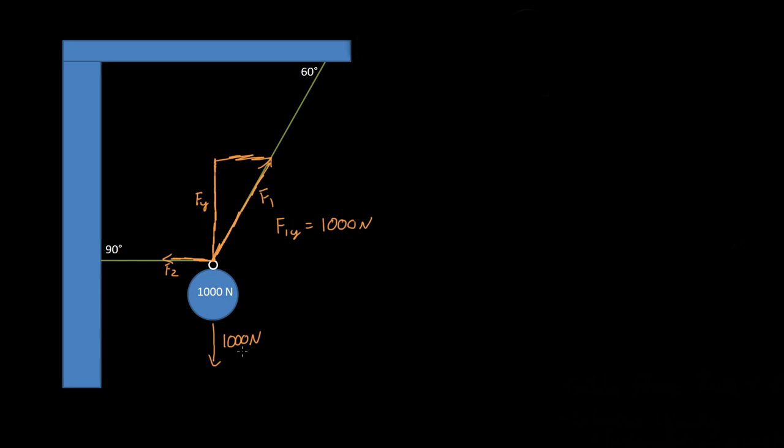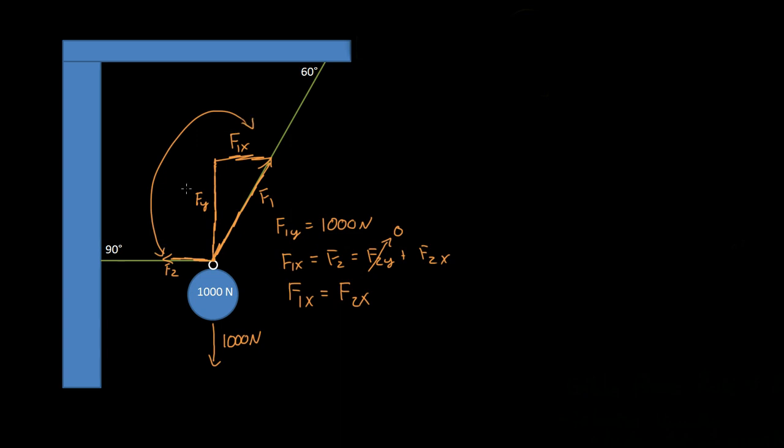If we know that the y component must be a thousand newtons, and force two is pulling it straight that way, then f1x — the x component of force one — must be equal to force two. Another way of writing that is: force two y component plus force two x component. We know that the y component of force two is equal to zero, so it's just the x component of force two. So the x component of force one must equal the x component of force two, giving us something to connect these two forces.